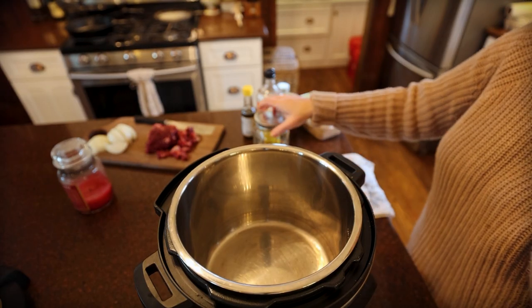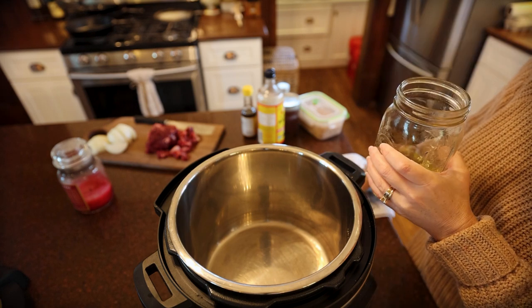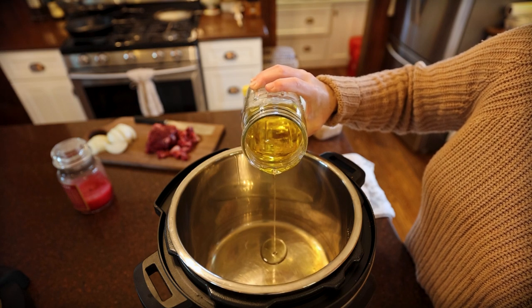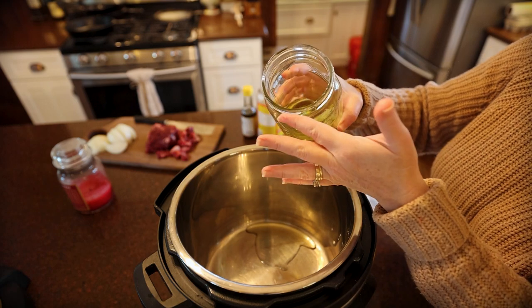First things first, we're going to use our sauté setting on the Instant Pot. I'm going to add in just a couple tablespoons of oil. The recipe I saw called for olive oil but I'm just using avocado oil.